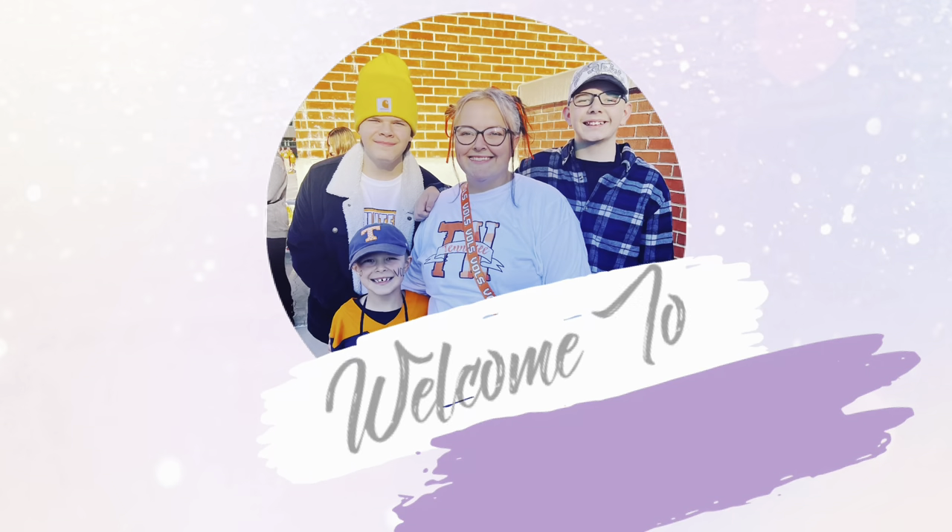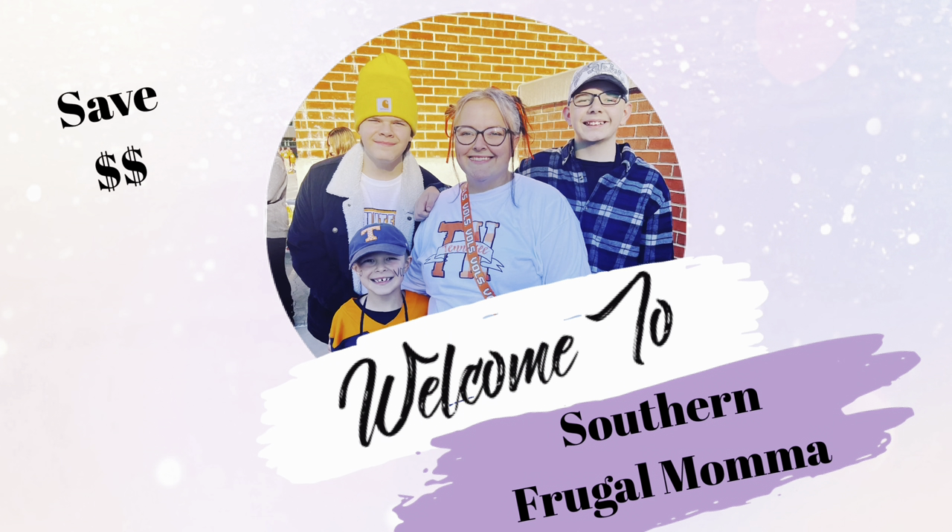Hello everybody, welcome back to today's video. We're going to be trying some TikTok viral snacks, as requested by all y'all. You really wanted to see some more viral recipes and to see if we liked them or not. We're trying these so you don't have to. We're going to be completely honest with you, and we're doing some weird ones. Every one of us are going to do this just for y'all — the boys, Dusty, and me.